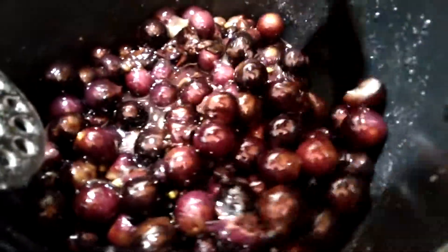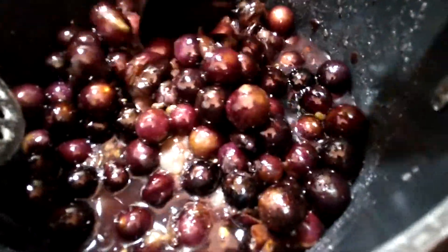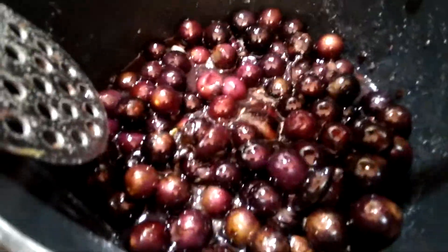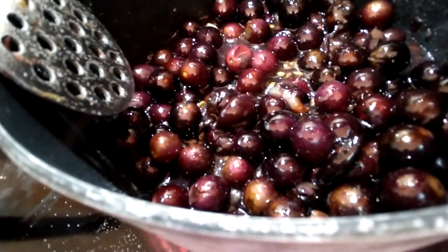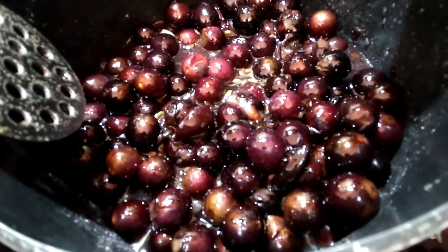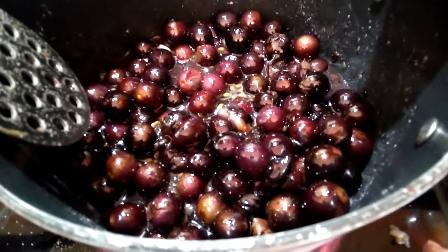I've got one more doe I'm waiting on to come into estrus so I can breed her to the buck I have here. Then the other two I'm hoping will hold off till I can get the other buck back home. Anyway, till next time — this is Homesteading the Pioneer Way saying keep homesteading.